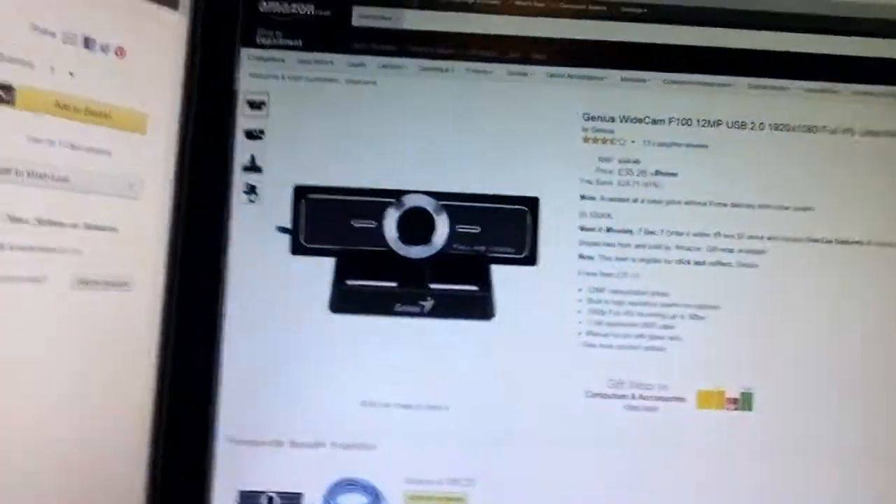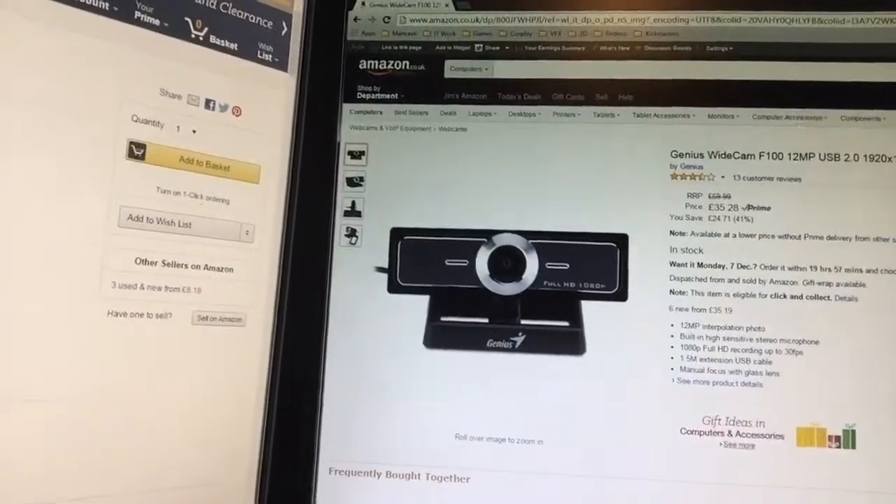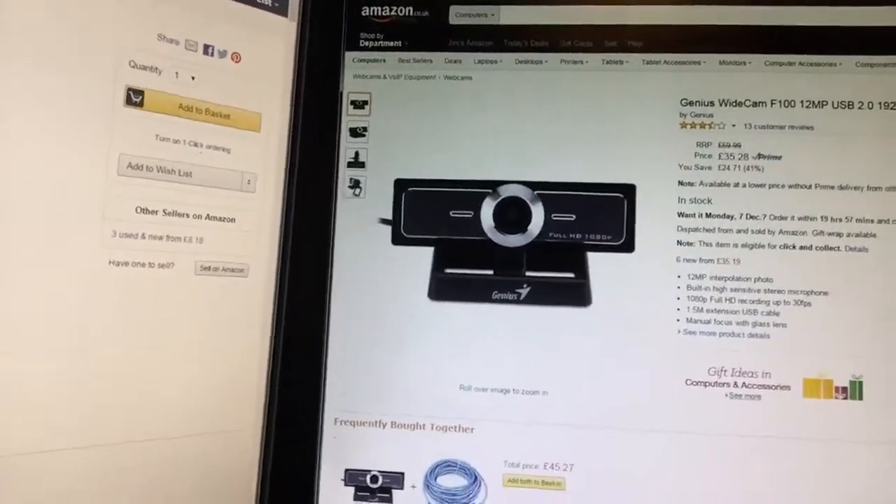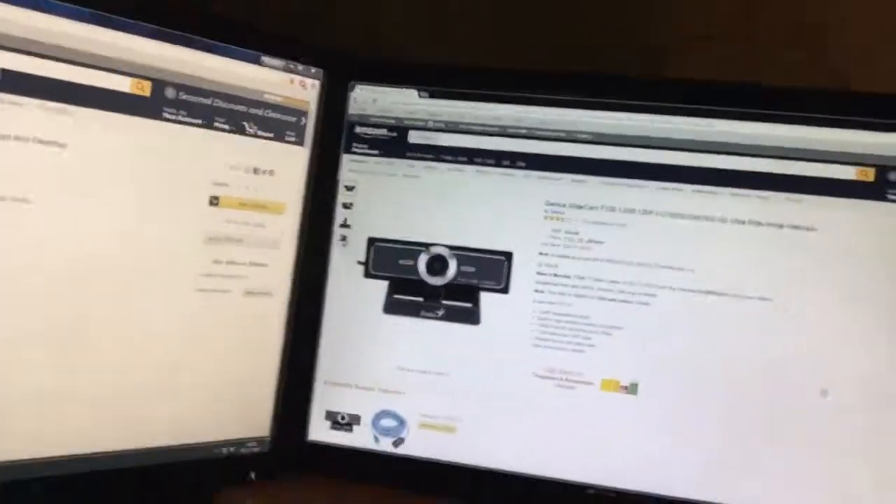Now the setup is a little bit more complicated to do the streaming with applications like OBS — the open broadcast software — when you're doing Twitch. I was also going to get one of the Genius Widecam F100, which is a 12 megapixel USB 2.0 1080p full HD ultra wide-angle webcam. It's a little bit of a low-budget fix, but I was thinking if I have two from each side, I'll probably point one down so it's aimed toward my joysticks, my rudder, my pedals — whatever I want — so I can show the action sequences.